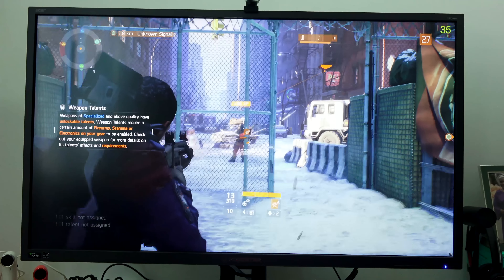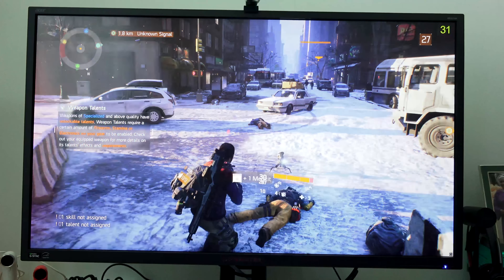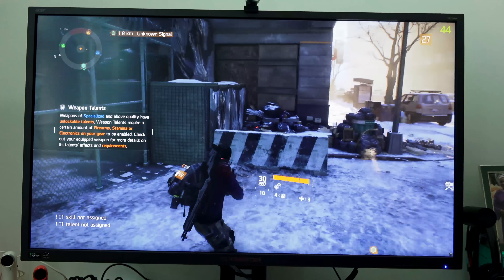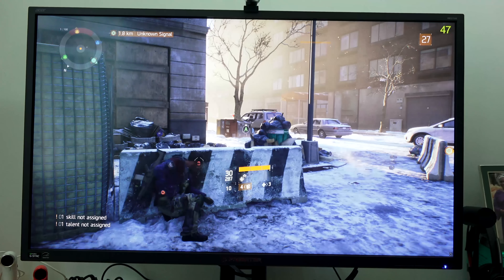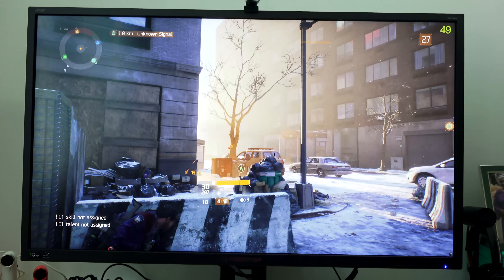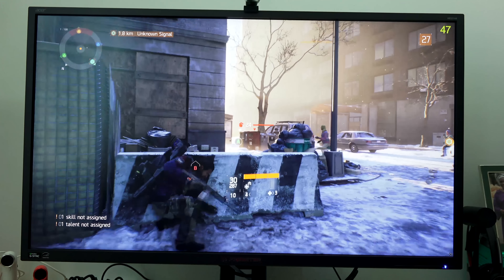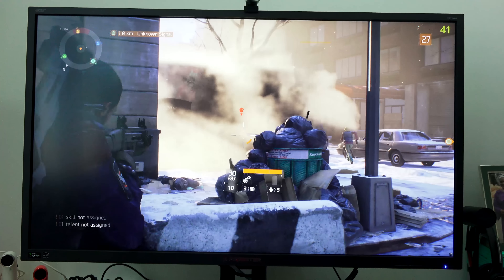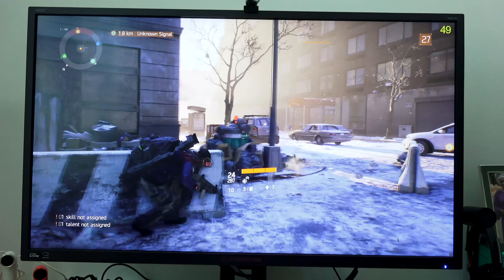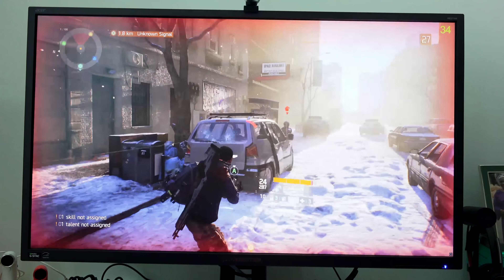This monitor also has built-in speakers — 2x speakers — nothing fantastic or too crazy. I barely use them because I've got a better sound system, but they're there if you need them in the meantime to enjoy some audio. I connect my headphones directly, which is what I do most of the time, and of course the kind of headphones you have also plays into that.